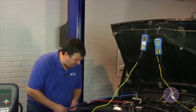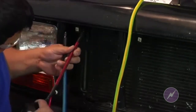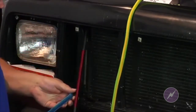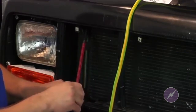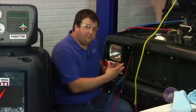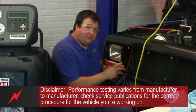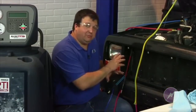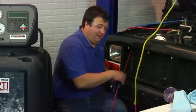I'll put the red probe on the condenser inlet and the blue probe on the condenser outlet. You can see I have the probes connected very close to the condenser core. The reason I'm doing this is because I want to have as accurate a reading as close to the core as possible to get an accurate measurement of the temperature as it enters and leaves the condenser — that gives the best results.